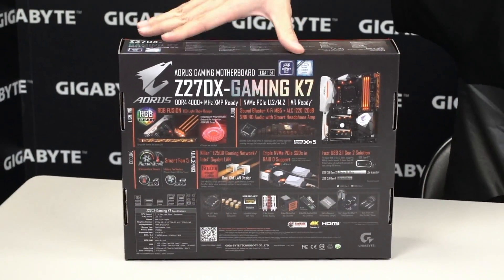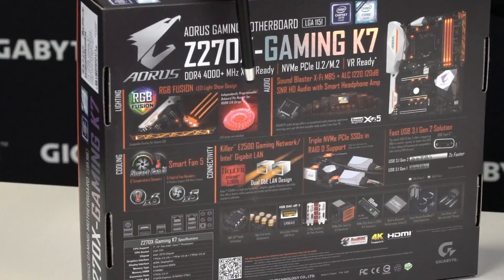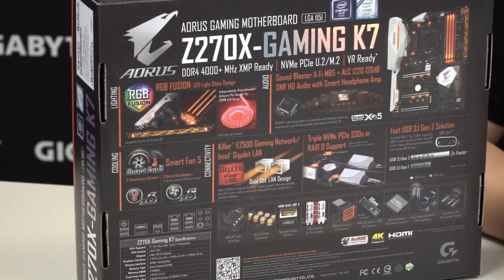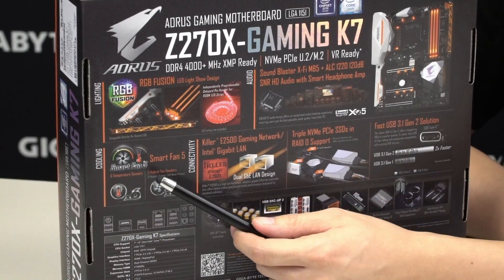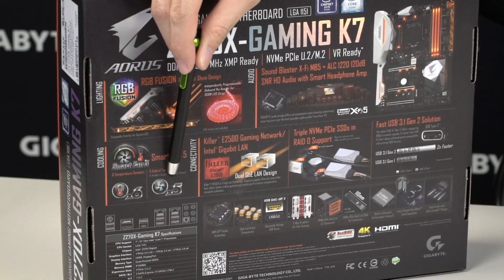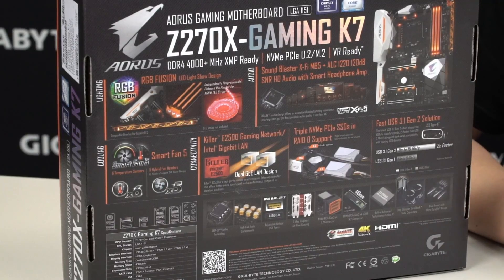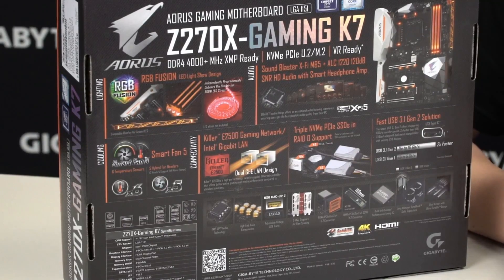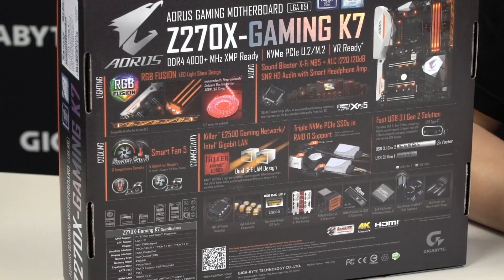Let's flip the box over to see what other features are included with this motherboard. We talked about RGB Fusion — it has LED strip compatibility as well as an LED overlay, which we'll talk more about when we look directly at the board. We also have great audio with software from Sound Blaster. For cooling, we have Smart Fan 5, and the box lists 6 thermal sensors on this board along with 5 hybrid fan pin headers. All of the hybrid fan pin headers can automatically detect between voltage mode and PWM mode, so users just have to connect the fan to the pin header.